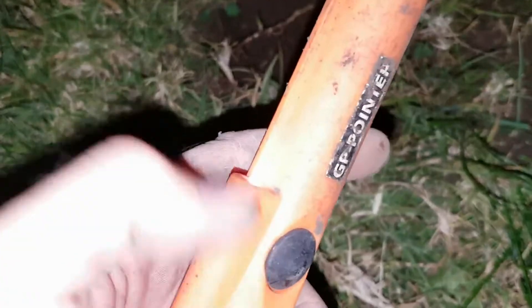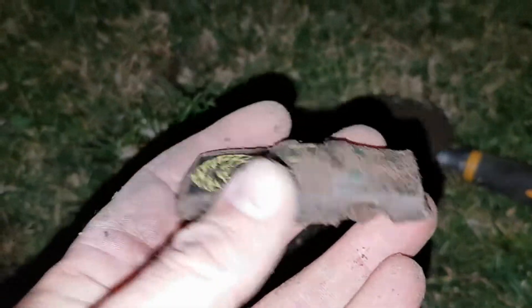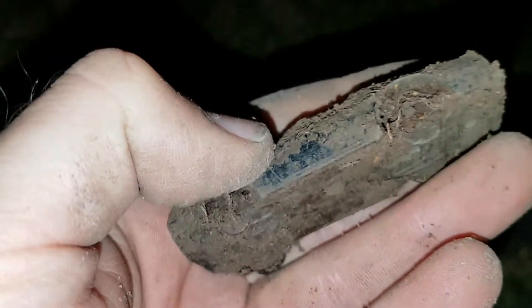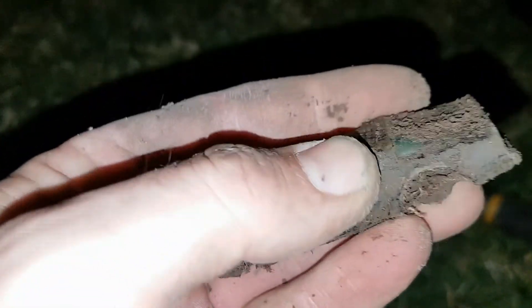I'm relying on the light of my pinpointer to see in the dark. On my way back to the car now and I've just dug myself a toy car — 1977 Pontiac Trans Am. Very nice find, pity about its condition though. I'll keep this one — might be able to restore it in some way. The main thing that's missing is its wheels, pretty much.